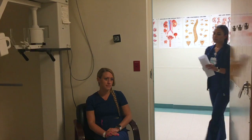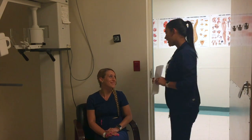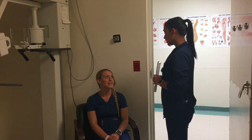Two hours later — Mrs. Quiñones? Hi, my name is Keishla. I'm with X-ray. I'll be performing your exam today.